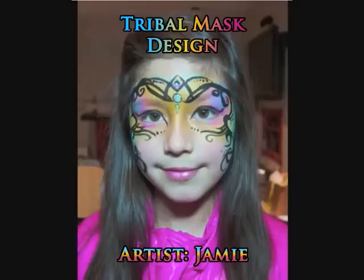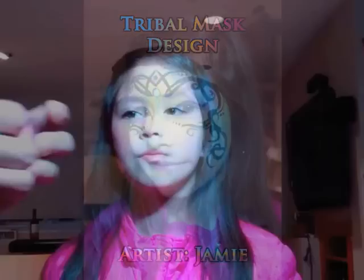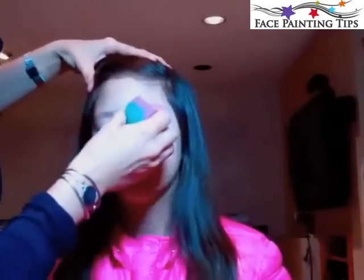Hi, it's Jamie here of Jamie's Faces on behalf of facepaintingtips.com, showing you this tribal mask design. Special thanks to my model Cassidy. I'm starting off with some Paradise light pink applied to a sponge.